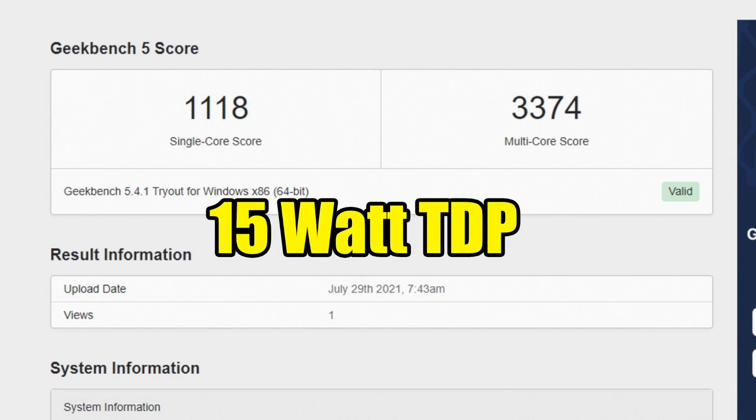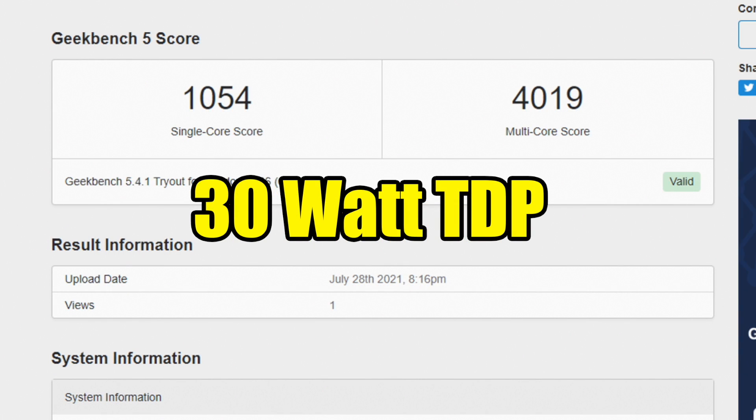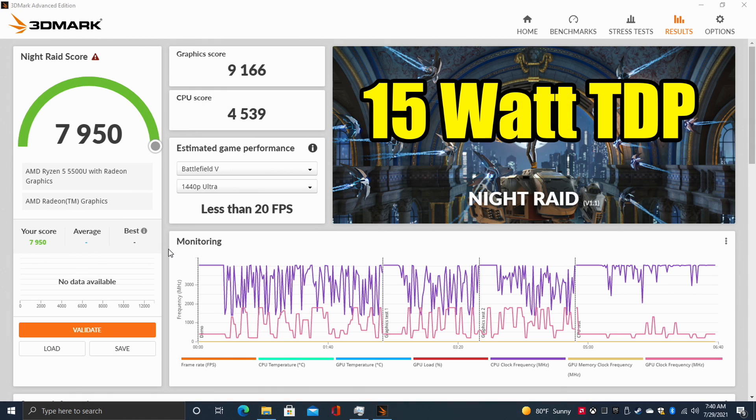First up, Geekbench 5 at 15 watts: single core 1118, multi-core 3374. Going up to 30 watts isn't a dramatic jump here — it actually took the single-core score down a bit; not sure exactly why, but every run came in a bit lower. However, multi-core went up to 4019. It's better multi-core performance, but not a dramatic jump overall. Where upping the TDP on these small APUs really helps is gaming.